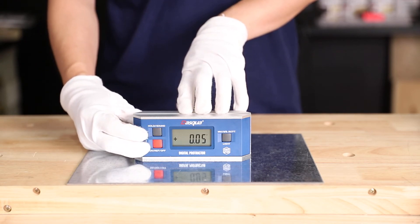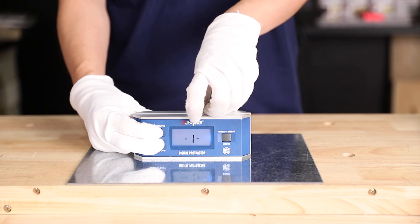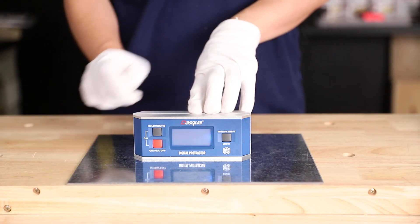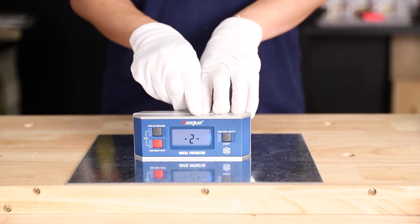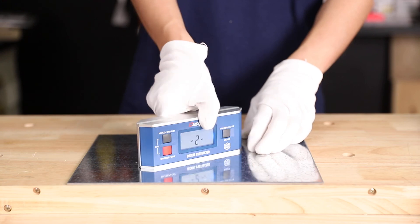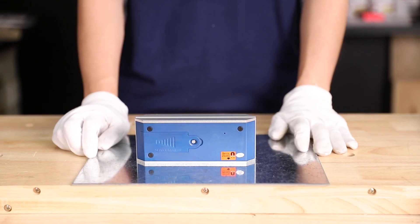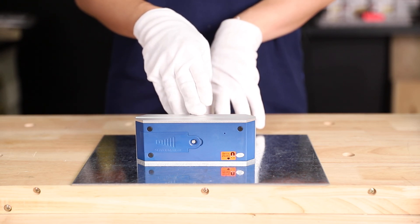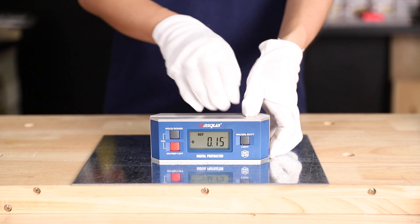To calibrate, press these two buttons together. A number one shows on the LCD screen. Press the red button again — the one starts blinking. After it stops blinking, a two shows on the LCD screen. Now rotate the device horizontally, then press the red button again. The number two on the LCD screen will blink, and then calibration ends. The device is calibrated again.